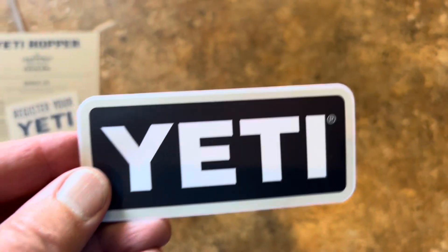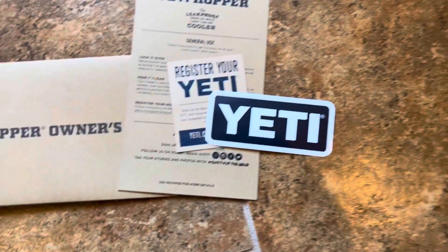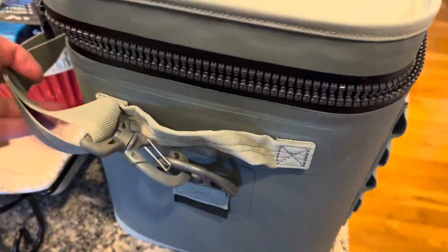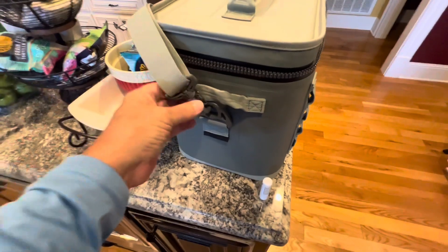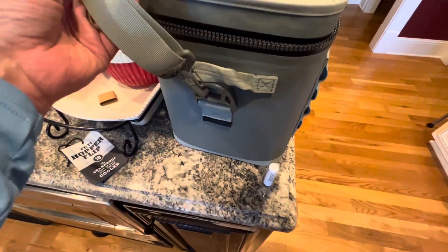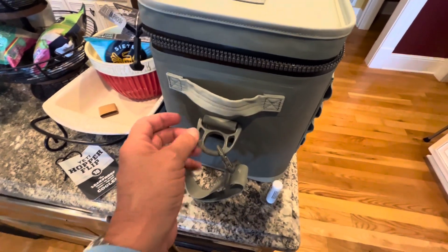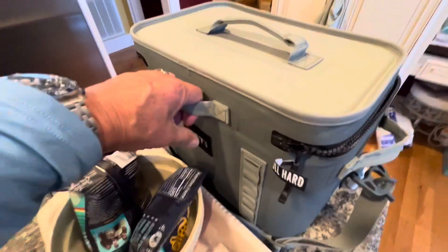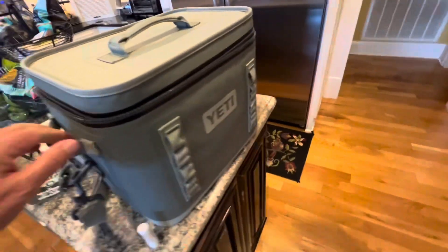You're going to get a sticker to put on a cup or a notebook or something. Here's what the strap looks like — it rotates 360 degrees, so if you put it on and the strap's not right you can rotate it. Of course you've got handles here to hold on to as well if you don't want to use the strap. There's also a little handle here if you're just grabbing it and running while it's zipped up.